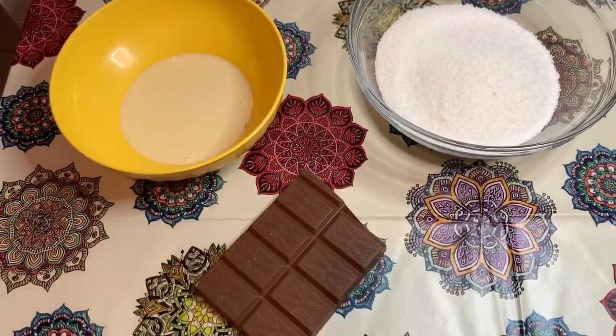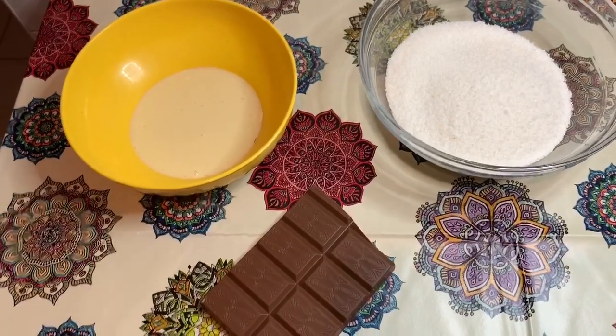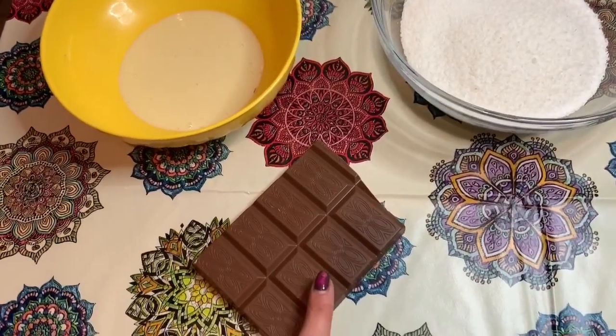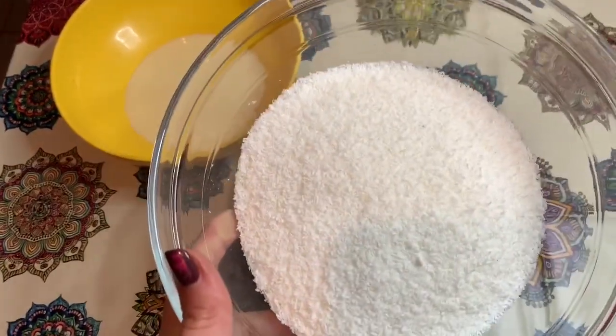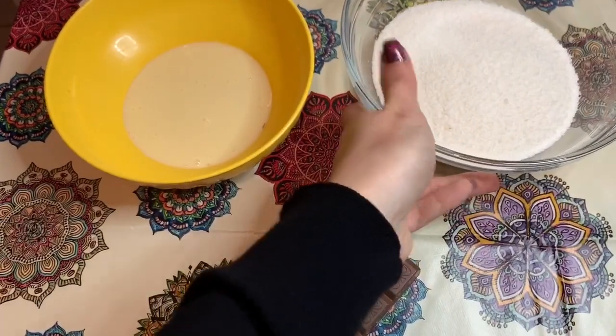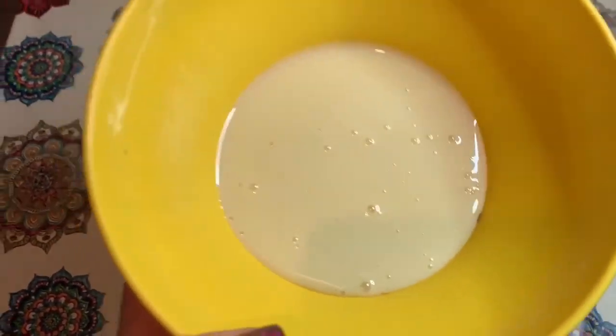Gli ingredienti, come potete vedere, sono questi e la ricetta è molto molto facile. Vi do subito le dosi: 150 g di cioccolato al latte, 150 g di cocco — scagliette di cocco — e circa 130 ml di latte condensato.